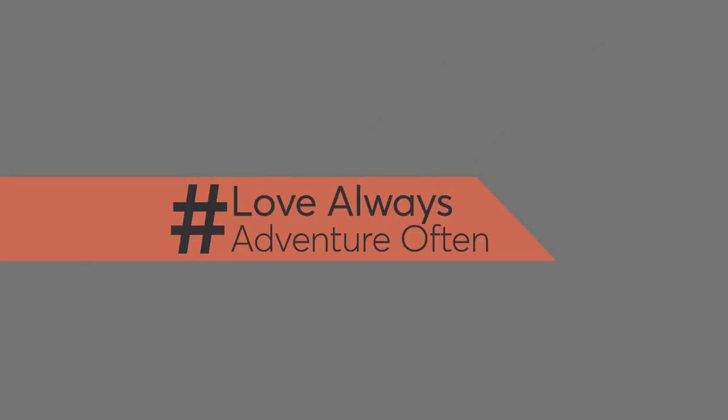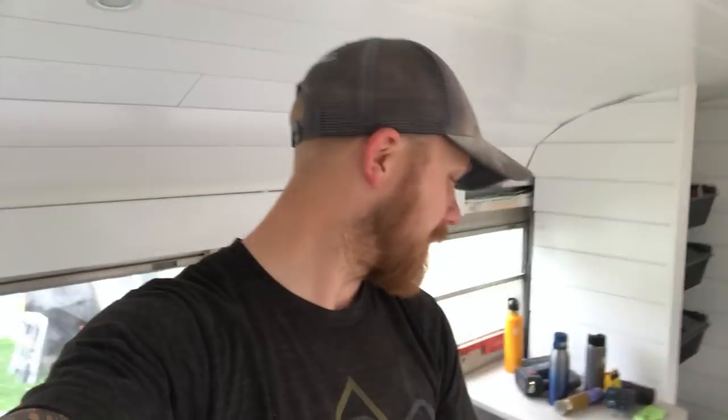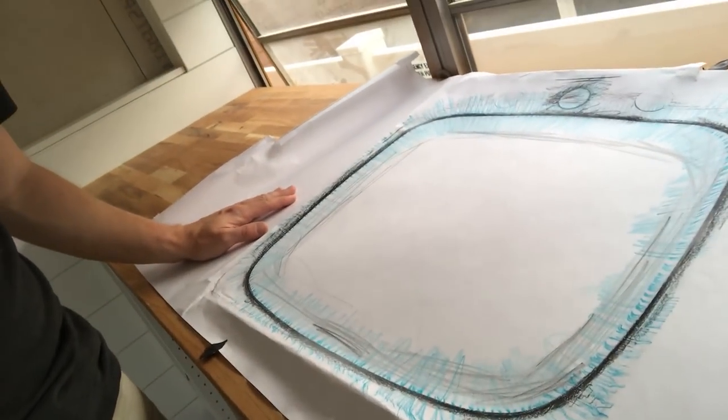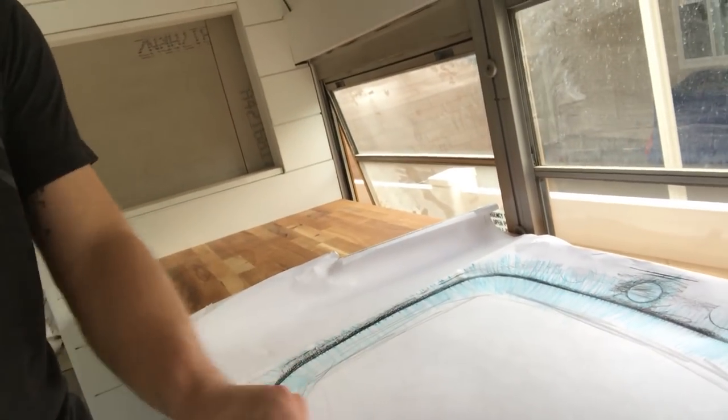Hey, what's happening everybody, welcome to Love Always Adventure Often. As you can see, we got our countertop single basin sink that we picked up off the discount table at the plumber supply store. Because it was a floor model, it doesn't have a template for undermounting - it's actually not even an undermount sink. We're just going to undermount it because we're like that. What I'm doing is making a template of the sink. I took a large piece of paper, laid it over the sink, taped it down so it didn't move, and then rubbed a crayon along the edge of the sink. Never done this before, just trying it out for the first time.